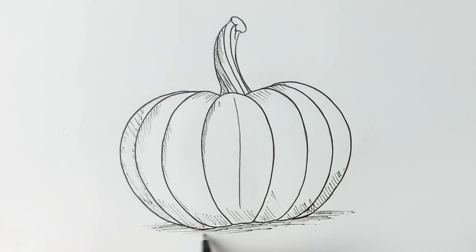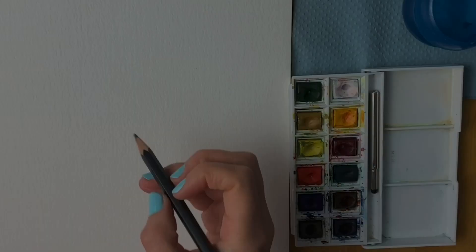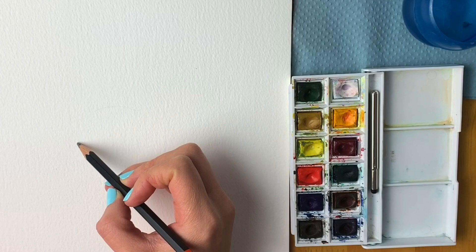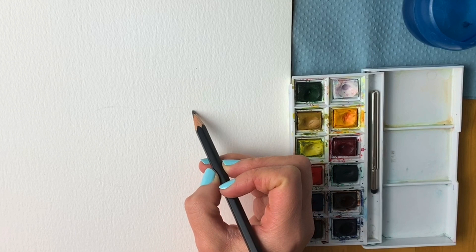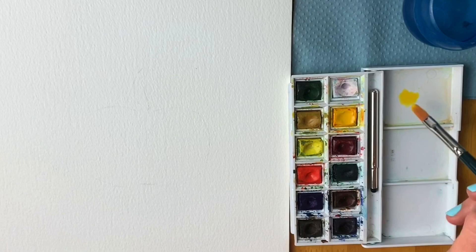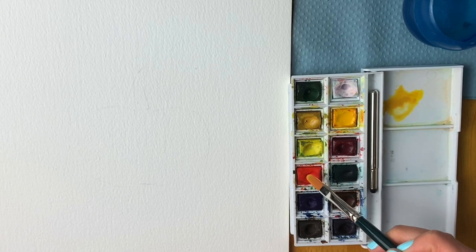There's our finished pumpkin drawing — stay watching and I'll show you how to paint it in watercolours. Super lightly in pencil, I'm just going to draw out my pumpkin shape following the tutorial I just did. You may not even be able to see this on camera, but it just shows me where all the different parts go. Now I'm going to mix up a nice orange colour — using a cadmium yellow, mixing it with yellow ochre to get a more natural earthy tone, and then a tiny bit of red. Add plenty of water.